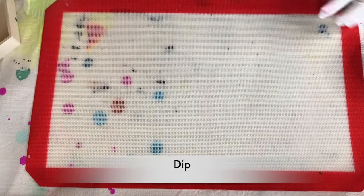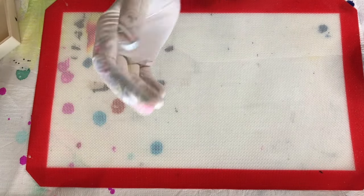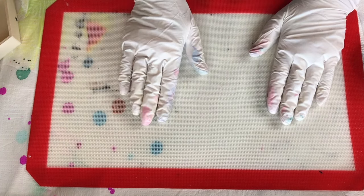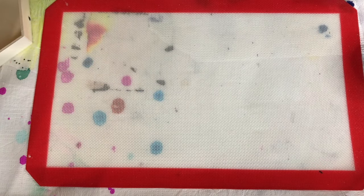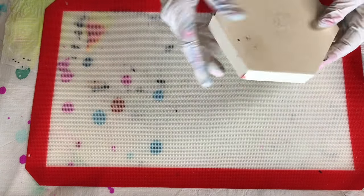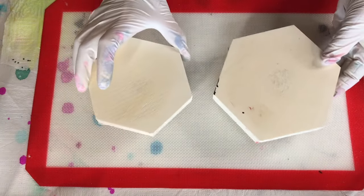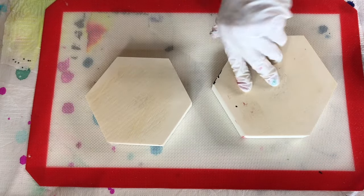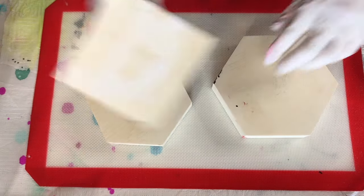Hi everyone, today I'm going to be doing a dip and I'm still using up my leftover paints — almost done, I've got about half of them left. I want to do a dip on these little wooden hexagon canvases. If I have enough paint I might use this one as well — it's the same thing, just a square.